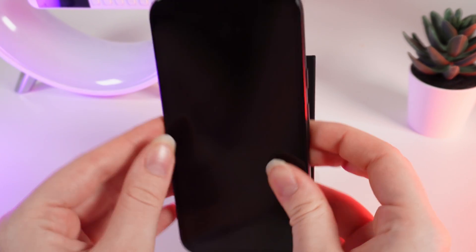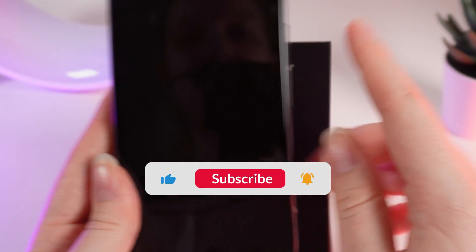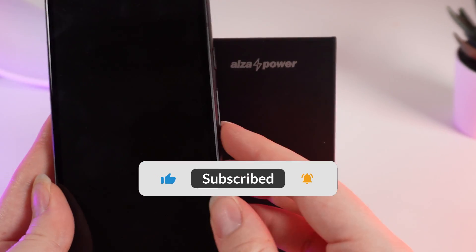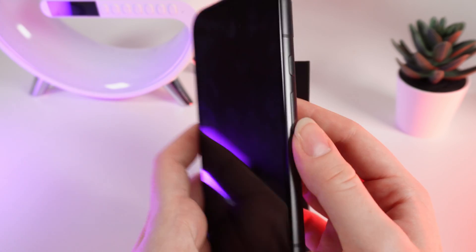Hello guys, and in today's video I will show you how to set up your Google Pixel 8a. Don't forget to follow to see more useful content, so let's get started.